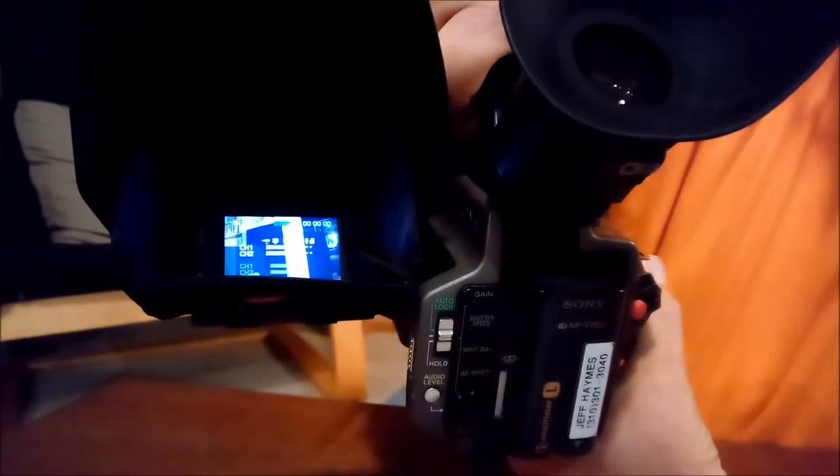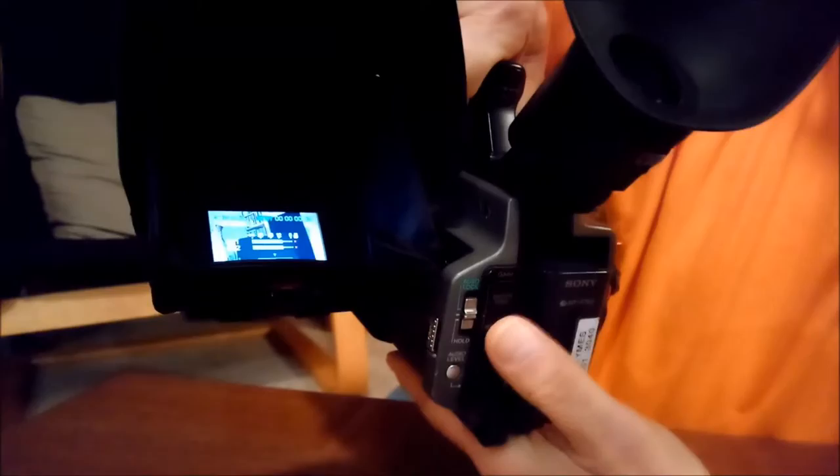Now I'm going to turn this around. My wife is being very nice to help me. I'm going to record just a couple of seconds of video of her shooting us. Here it is with the audio meter on. And now I'm going to turn the audio meter off and stop tape.